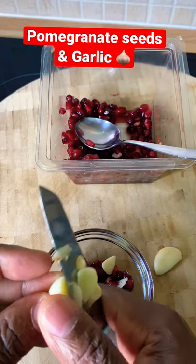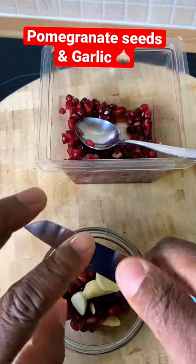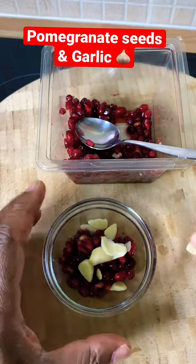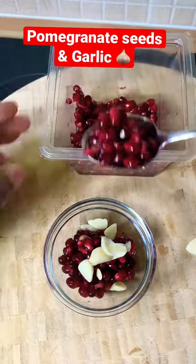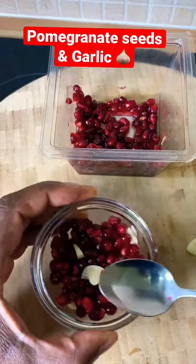Put it straight into the pomegranate seeds. You can do your own Google research — it's very important for you to do your research on all of these natural remedies we've been sharing. Put on a little bit more pomegranate seed and give this a mix.